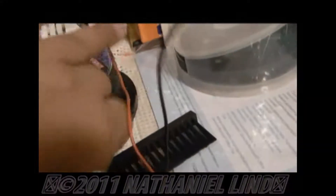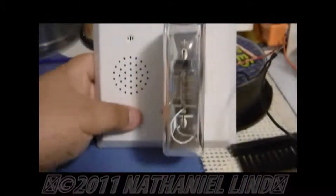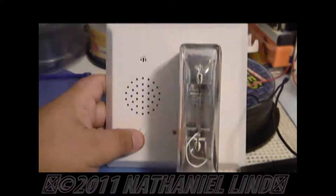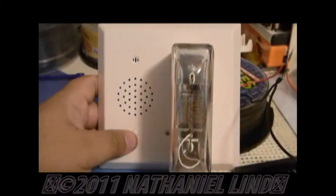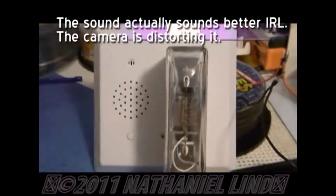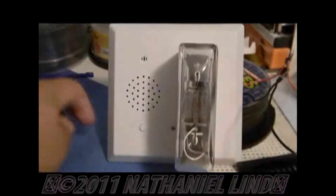So without further ado, that's like a manually activated one because I have to push that button or the switch back here — it's easier just to push the button. May I have your attention please: a fire has been detected in this building. Please move out of the building immediately using the nearest fire exit. Do not use the elevator.